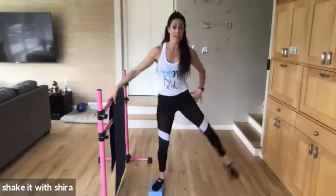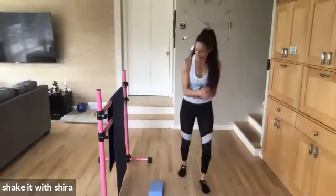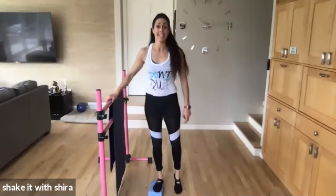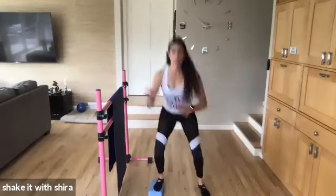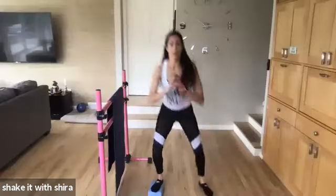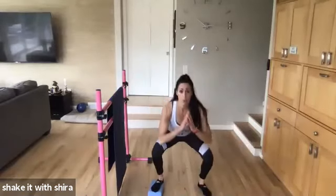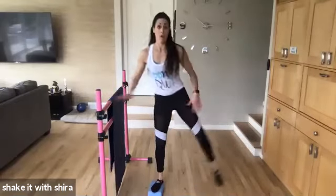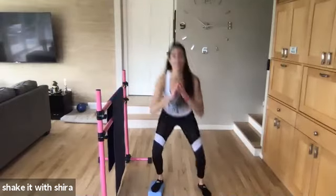Squat. Lift. Squat. Lift. Lift. Come on. Squat. Down. Point. Down. Up. Down. Down. Eight more. Eight. Come on. Both feet are flat. We're not on our toes. Point. Down. Four. Three. Come on. Two more. Great job.